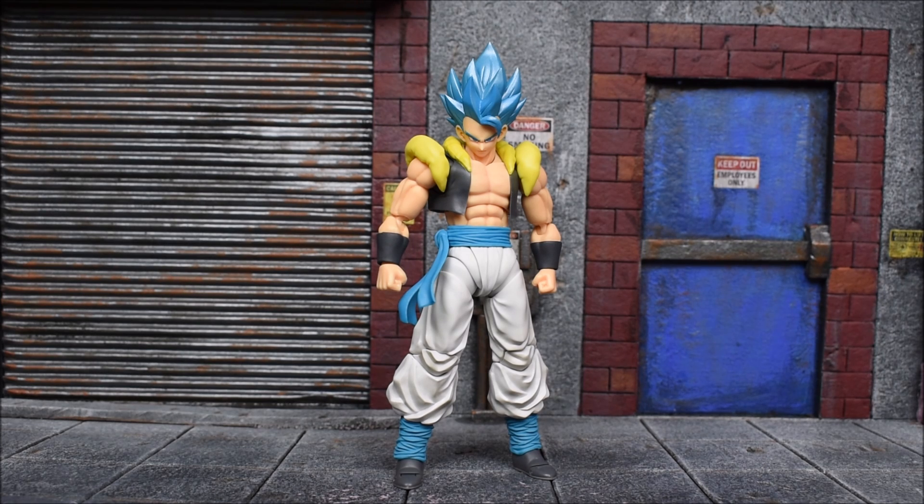Also officially making him canon — we have Gogeta. For those who don't know, the Gogeta fusion form was actually not canon; the entire Janemba movie was not canon, and that's when they introduced Gogeta. So on the TV show they never really fused that way, which was quite interesting. Vegeto with the Potara earrings was the only canon fusion between Goku and Vegeta.